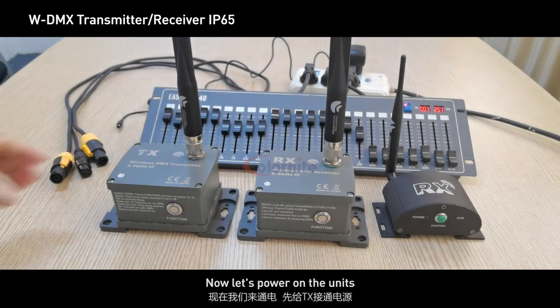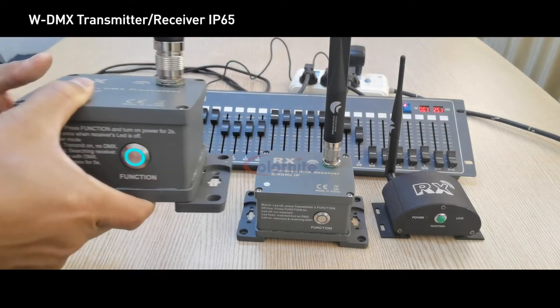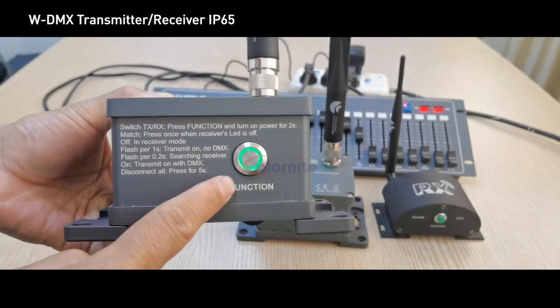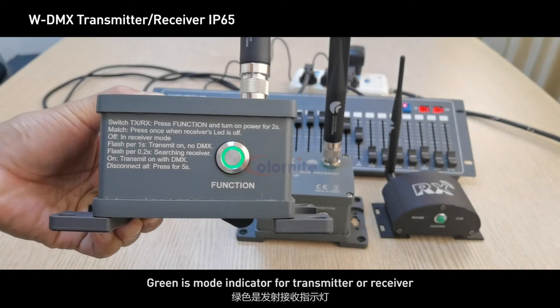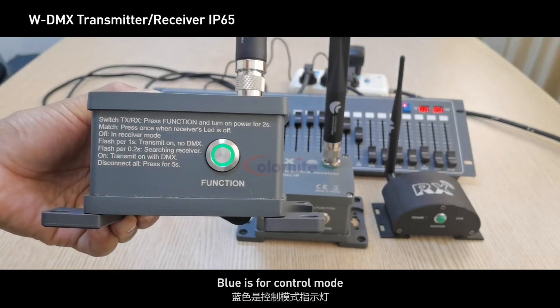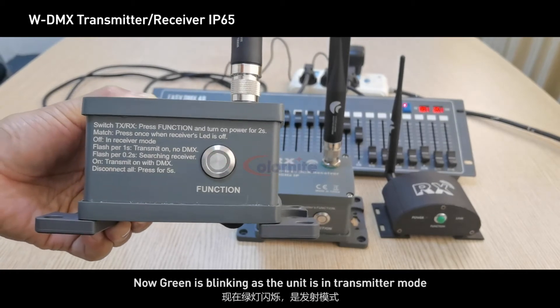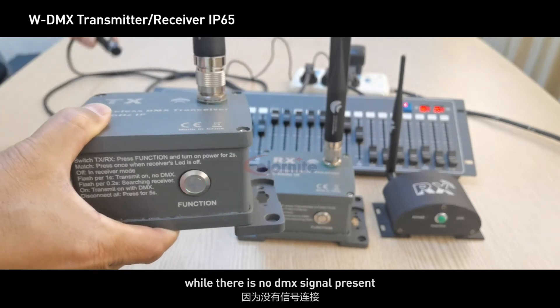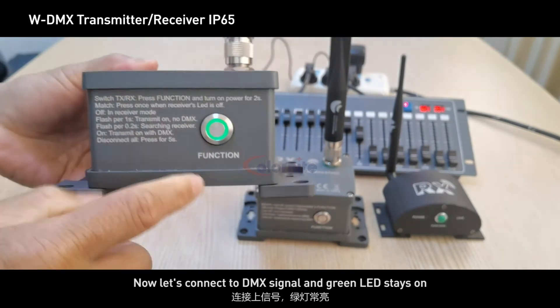Now let's power on the units. The TX has a two-color indicator — green and blue. Green is the mode indicator for transmitter or receiver; blue is for control mode. Green is blinking as the unit is in transmitter mode while there is no DMX signal present. Now let's connect the DMX signal — the green LED stays on.